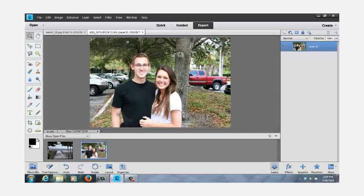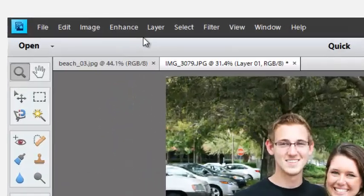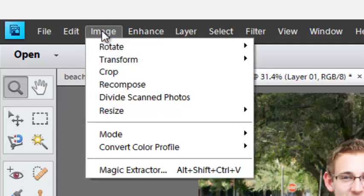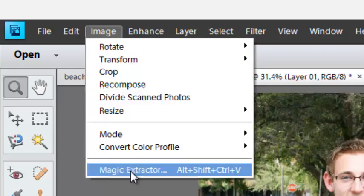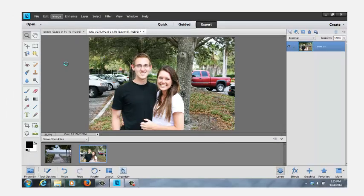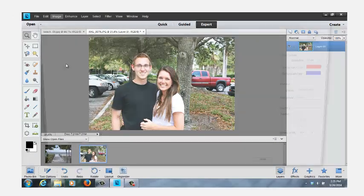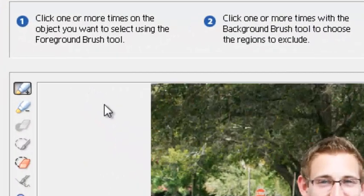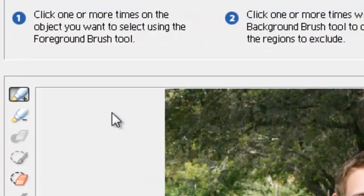It's not magic but we're going to make magic out of it. We're going to come up to the word Image at the top on the toolbar, click, and come down where it says Magic Extractor, and click. Our screen is going to change. We have several options on this screen — one is to identify the foreground and the background.